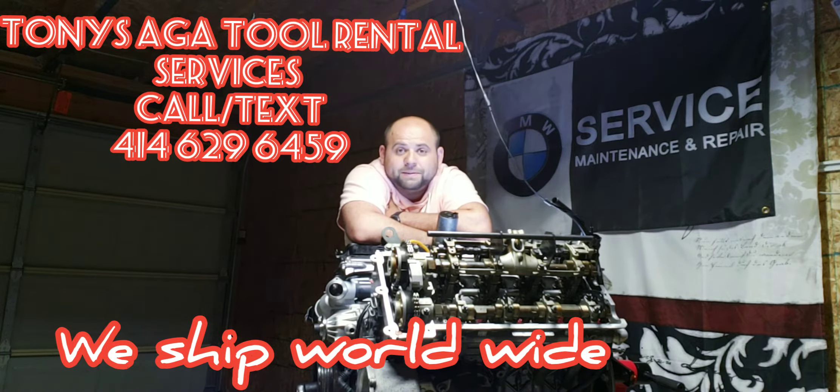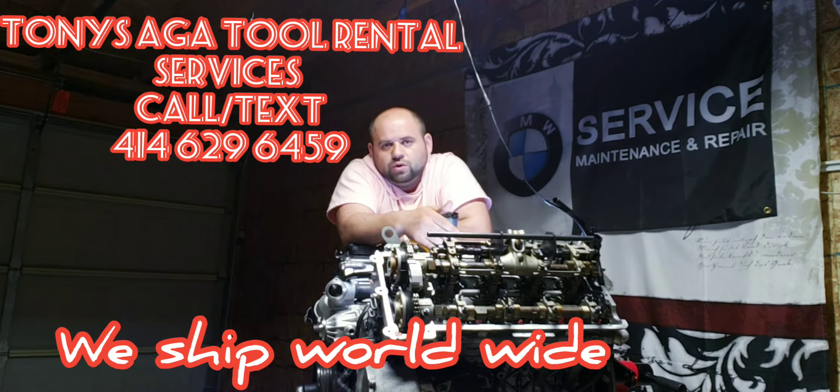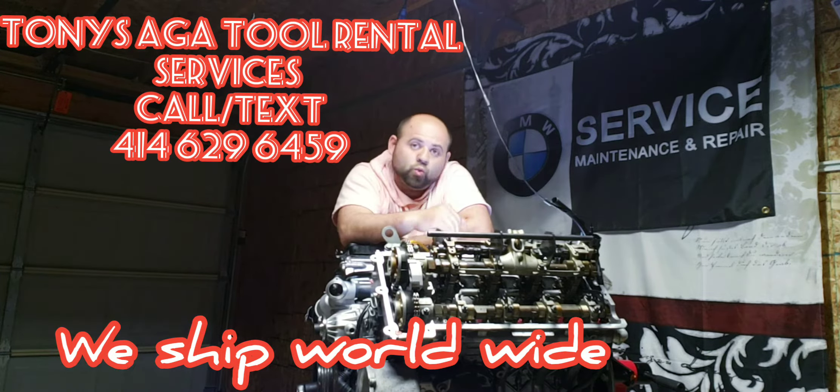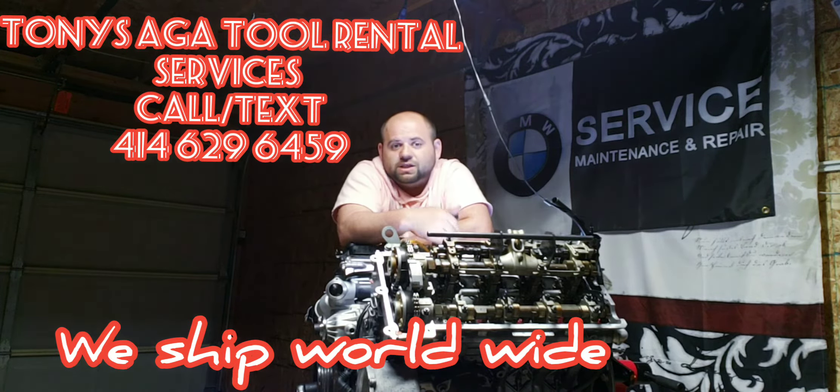Long story short, we do rent the tools and we also sell the seals. The seal kit we include is completely everything that needs to be done while you're in there. It's very convenient because customers don't have to wait for tools or seals separately — when we ship, we ship everything at once.